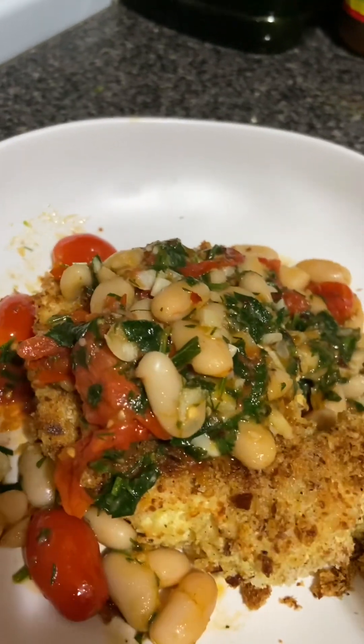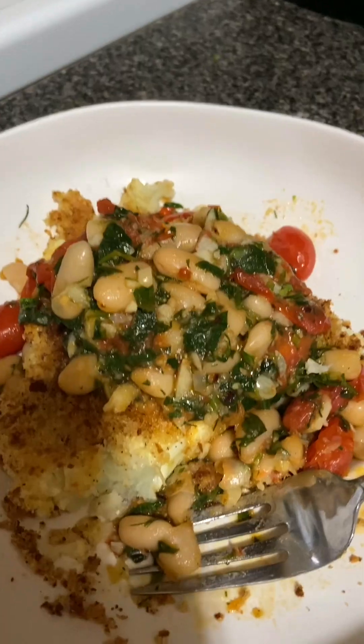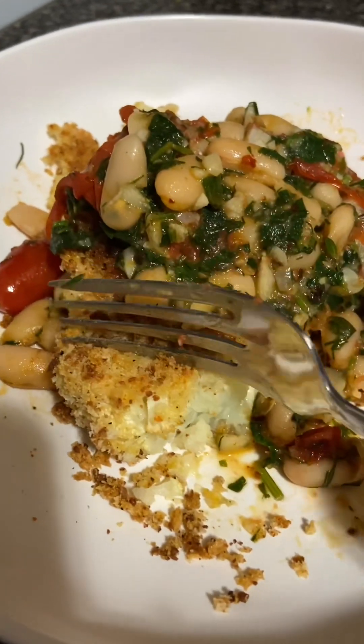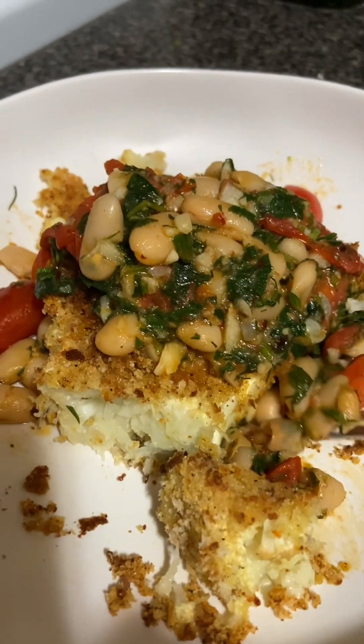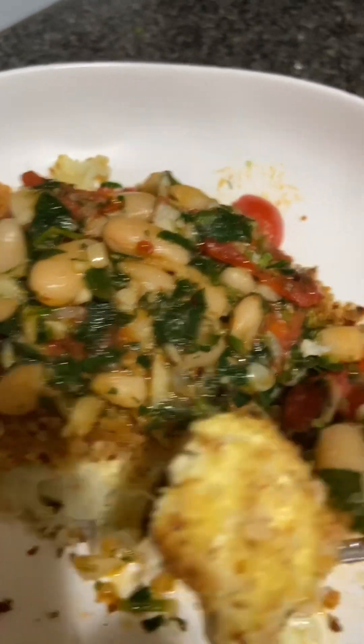I'm going to post the recipe and I hope you guys try it and I hope you enjoy it. Bye-bye. Look at that — nice and tender. Look at that. Oh my lord.